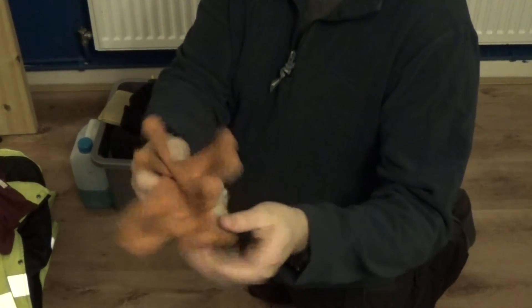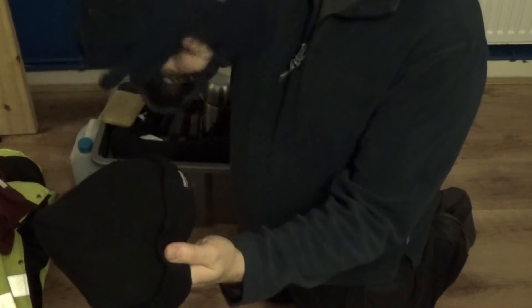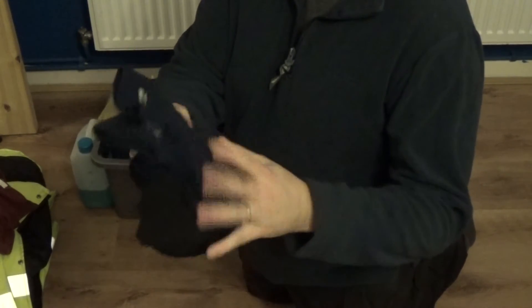Work gloves, in an emergency or just to keep your hands warm - nice heavy duty work gloves. A woolly hat and thermal Thinsulate gloves - I always have these. You can give them to passengers, they can be kept in the car and used by someone else, so it's important to have a spare set.